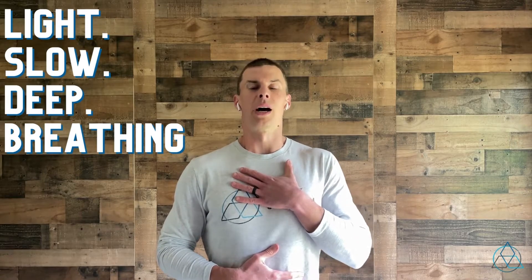And then deep — we want to make sure we're breathing into our belly, not up into our chest. Make sure you breathe in low in your belly.